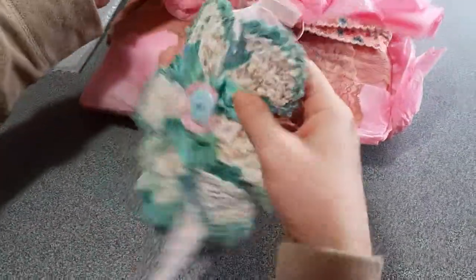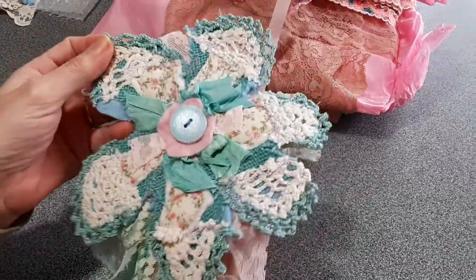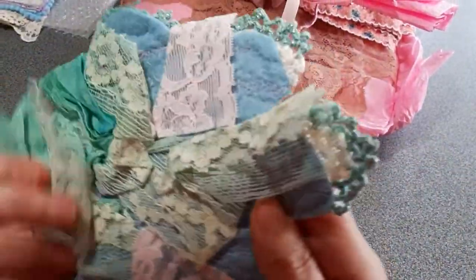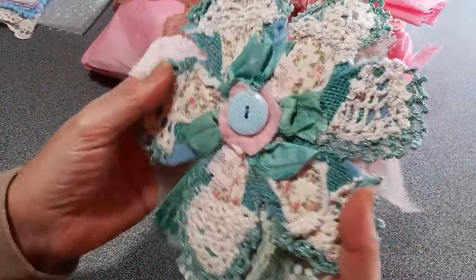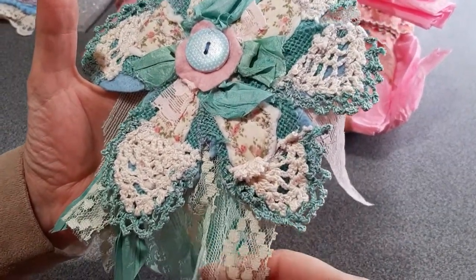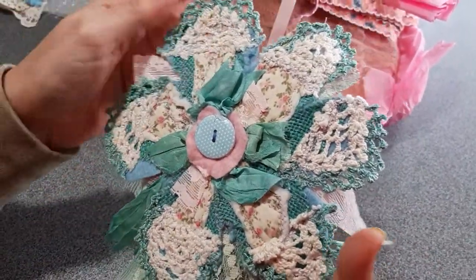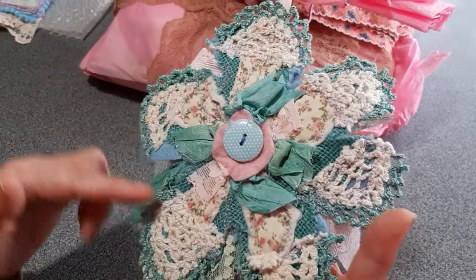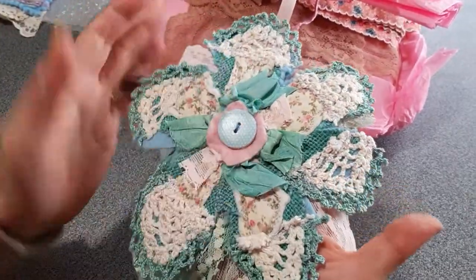There's also one of her beautiful, amazing shabby flowers. I don't know how she does it, but it's absolutely gorgeous. Now that I have one, maybe I can try to make one of my own — but I doubt it. I just love the colors. I'm normally not a green fan, but I do love these greens — they are gorgeous. Different textures, crochet pieces, doily, rosary ribbon, and then beautiful flower fabric.